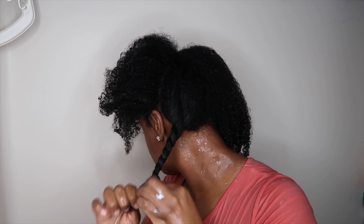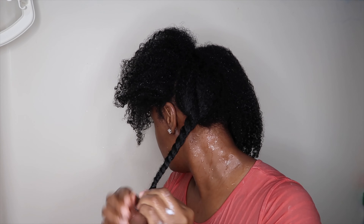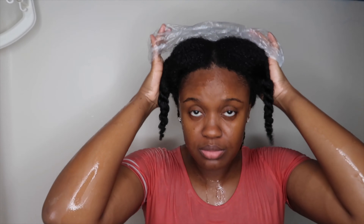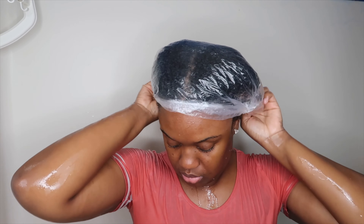I'm adding the leave-in to my entire head of hair, putting it in sections, then putting a shower cap on. Then I'm going to go ahead and take a shower, freshen myself up, and then come back for the styling portion of the video.